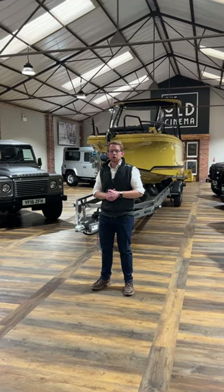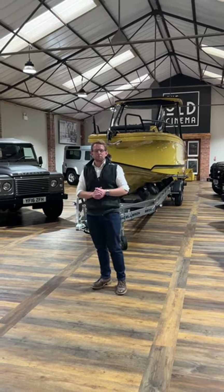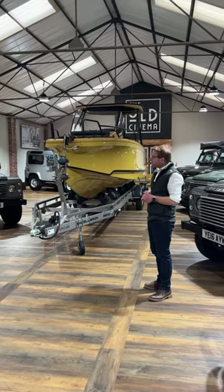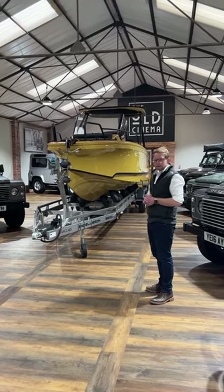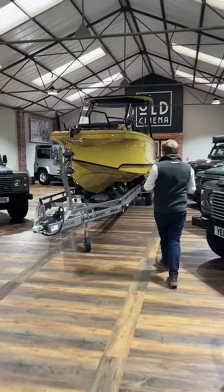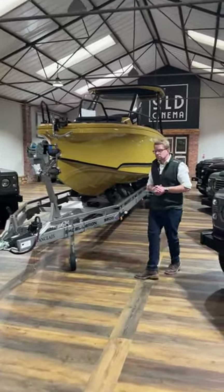Good afternoon everybody. My name is Jake Cronk and I'm the Managing Director of Twisted Marine. Today I'm here at the old Cinemar in Thirsk, the HQ of Twisted Automotive, with the T300S — our Twisted take on the Axapar 25 — in complimentary Bahama Gold on its full stainless steel trailer.